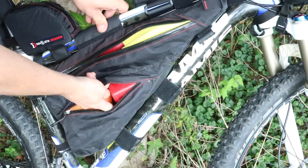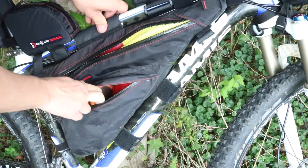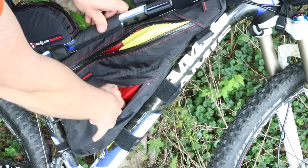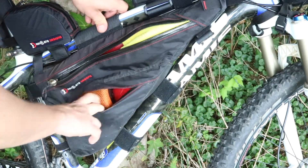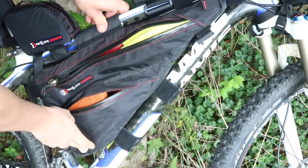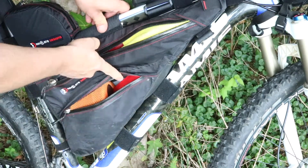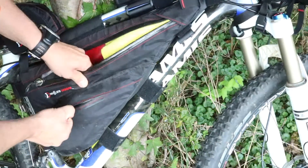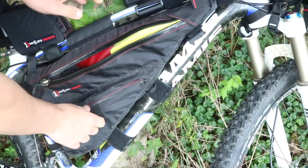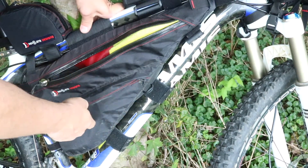In this lower bag, I have my MSR Pocket Rocket and my Toaks cook kit. Underneath it is the gas canister that goes with the Pocket Rocket. I think with what I have in here, this will be my cooking equipment.